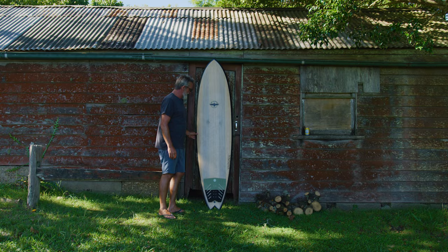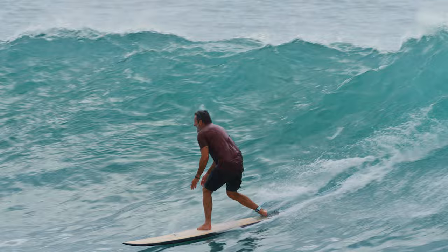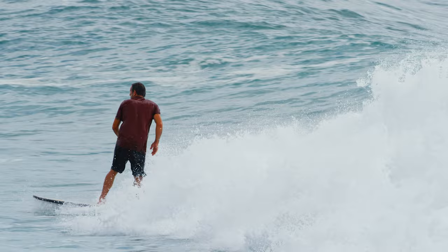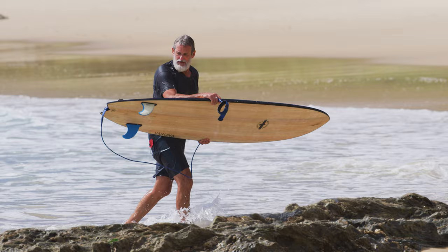We've got the Joel Fitzgerald Cosmic Twin. It's called 7'2 by 21 and 8 by 2 and 7/8. I got to surf it in solid six foot conditions and I got to surf it in one to two foot. My first impressions was this is a gun, it's a big waveboard, but surfing it, it felt actually better when it was small.